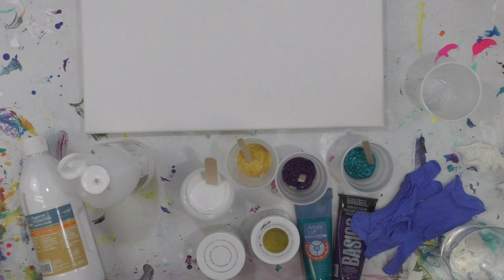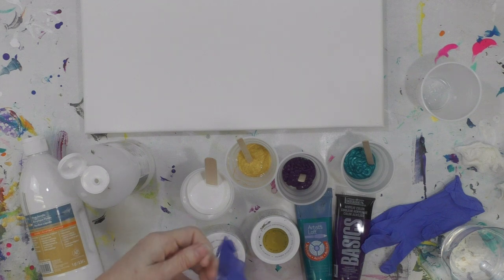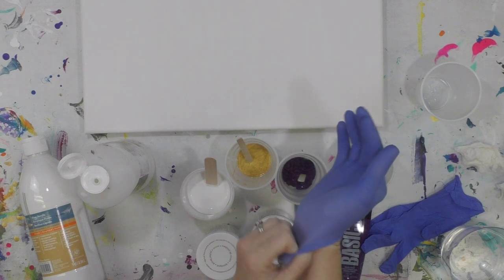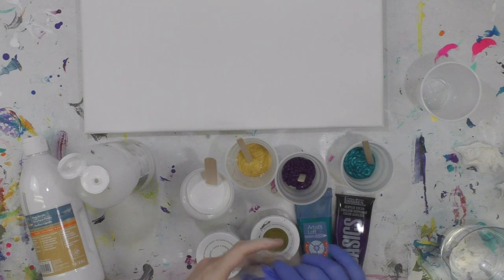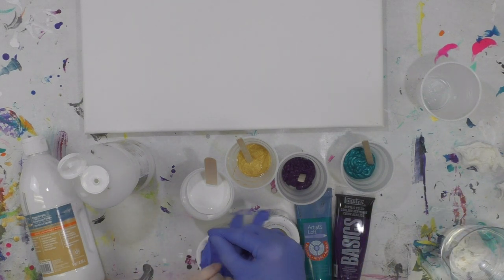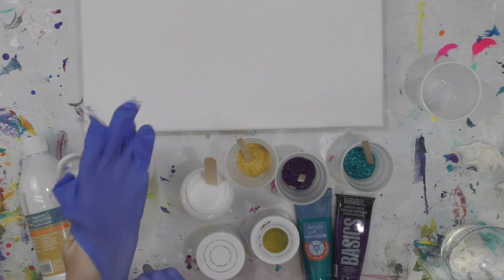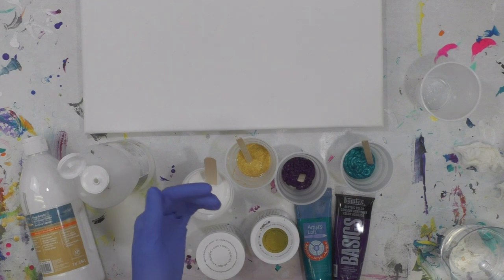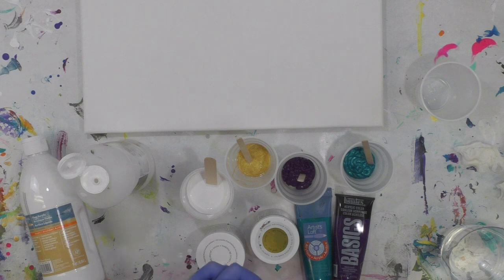Hey everybody! I hope you're doing okay. I'm going to do another pour today inspired by Melody. I love her cloudy effect pours and I'm going to attempt it again today because I just really love that effect. It's so ethereal looking. I was actually listening to a worship song and I just wanted to pour something that felt heavenly, so that's what I'm going to do today.